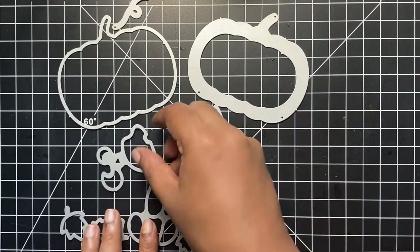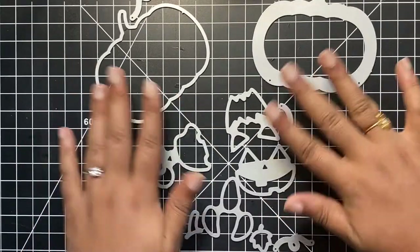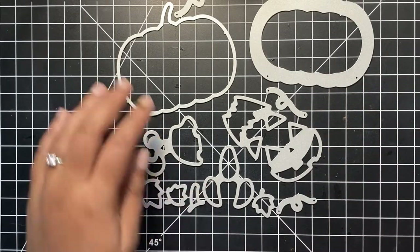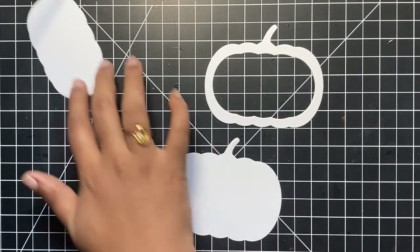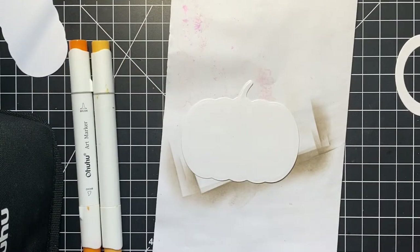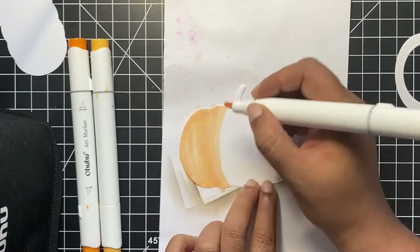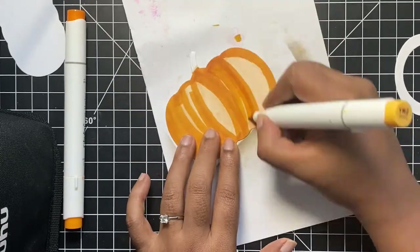These are high quality metal dies compatible with most die cutting machines. You could cut out the elements on plain white cardstock and add color of your choice, or use them on colored cardstocks. For our shaker element, I have the solid pumpkin shaped die cut and the pumpkin with a cutout in the center that will be the window of our shaker card. I like to cut my die cuts using heavyweight white cardstock and later color them depending on the theme of my project. You could also cut them using colored cardstock or pattern papers.